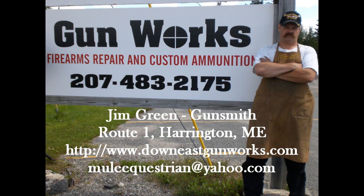If you're living in Down East Maine, come by the shop for a visit. We're located on Route 1 in Harrington. If you live elsewhere, you can reach us at www.DownEastGunWorks.com or call the shop at area code 207-483-2175. If you found this video helpful or interesting, please leave a comment and rate the video. If you subscribe to my YouTube channel, you'll always know when I've posted something new. Thanks again for watching — I'll see you next time.